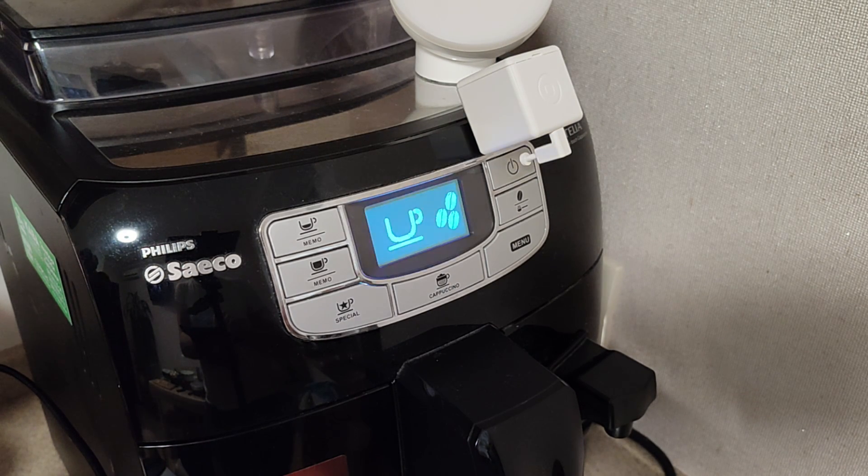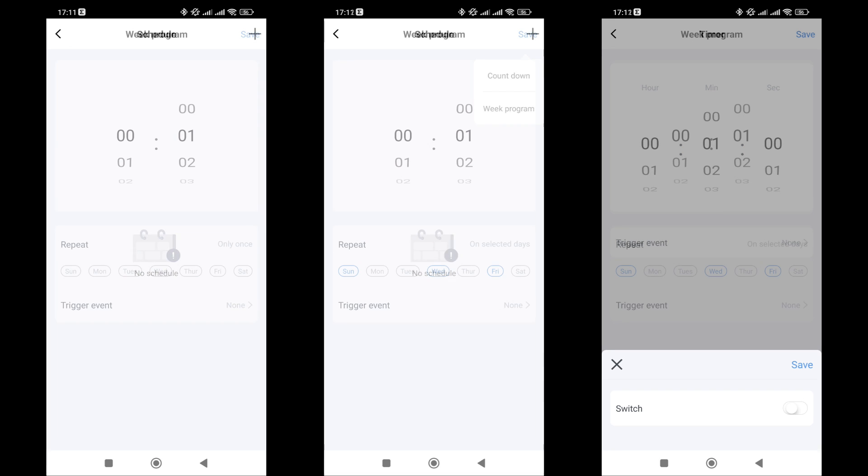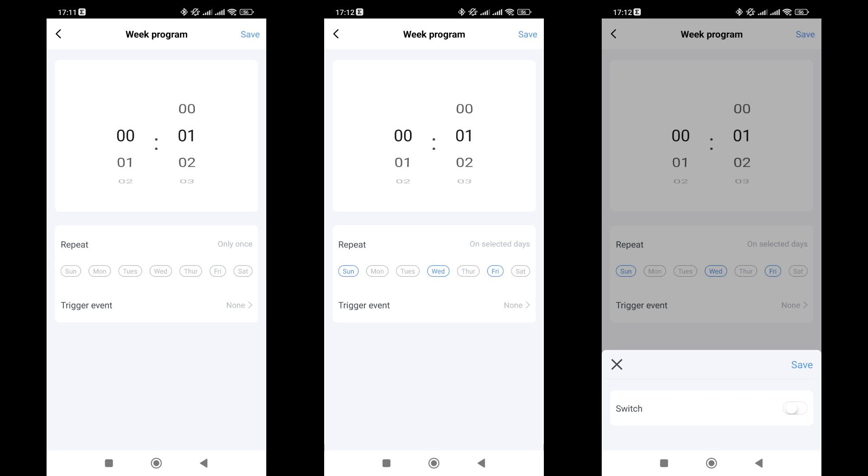A real-world example is using it to control a coffee machine. You can set it for a specific time or action — for example, turning on the lights or starting kitchen activity in the morning. The next option in the main menu is the scheduler, which has two settings: Countdown, where FingerBot activates after a certain time, and the weekly program, which could come in handy with a coffee machine, letting you set the activation time by day of the week.